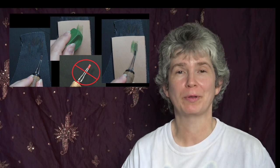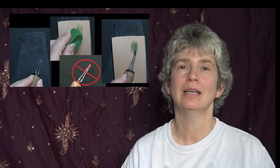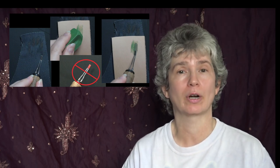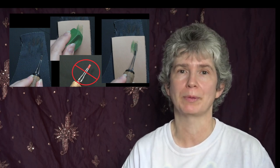Hi, welcome to Pyrography Made Easy. I'm Brenda. In this tutorial episode I am going to explain how I care for and clean my pyrography pen tips.